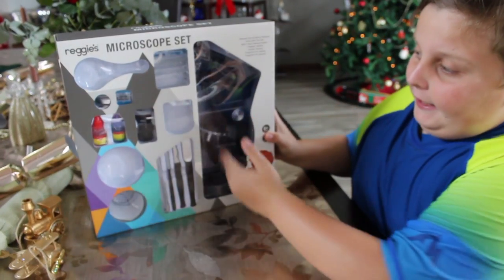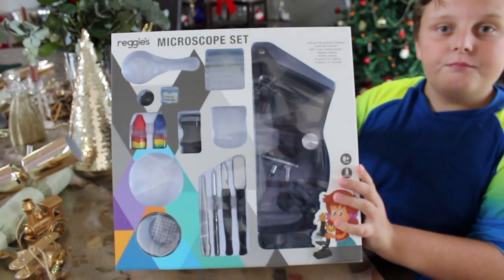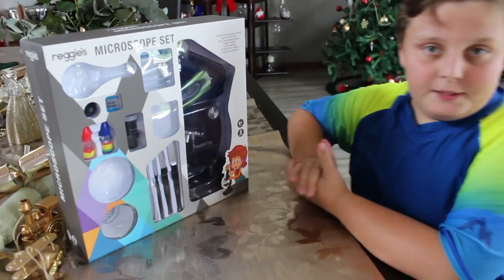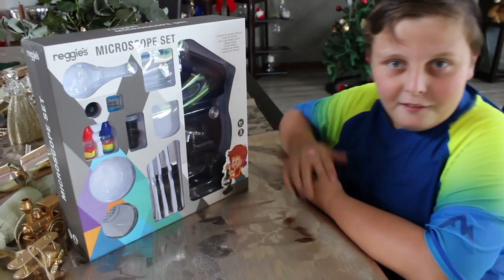So basically this is all of it here. You can just take a look at it. And yeah, that is the microscope set. I hope you enjoyed this video — please subscribe to Tristan Tube HD. Bye!